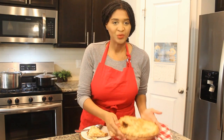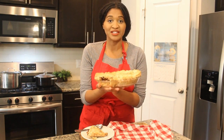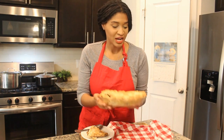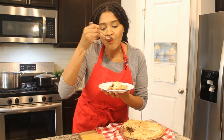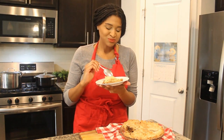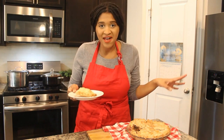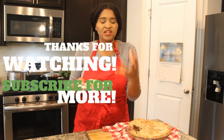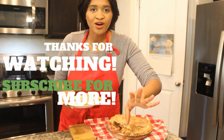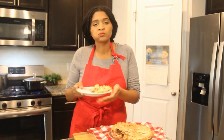Okay guys, we did it — we made an apple pie from scratch! It's rustic looking, it doesn't look perfect, but it is my first apple pie made completely from scratch. We got to taste it — taste test! The best apple pie. The crust is perfect — it's light, it's flaky, it's buttery. You guys try this out and subscribe for more if you haven't already. I will see you again very, very soon. Bye-bye!